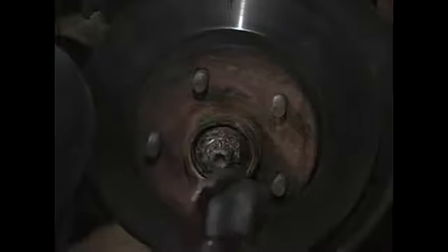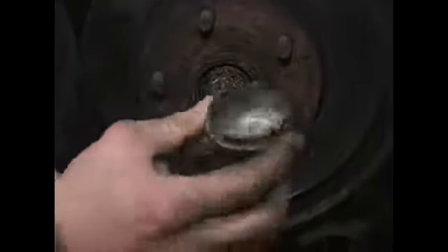What I'll do is just pretty much take and clamp right onto it, and wiggle it back and forth with a marginal amount of outward pressure. You can see it's going to pop right off — right there. That is removal of your dust cap.